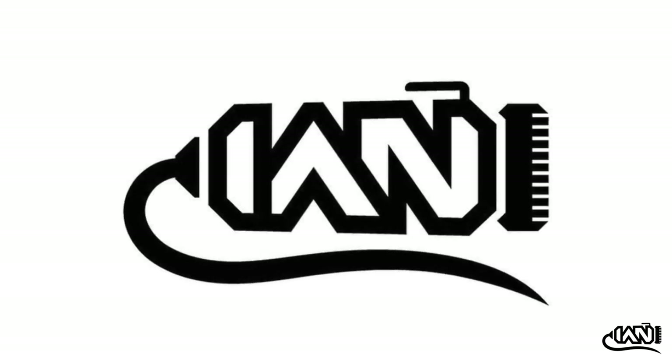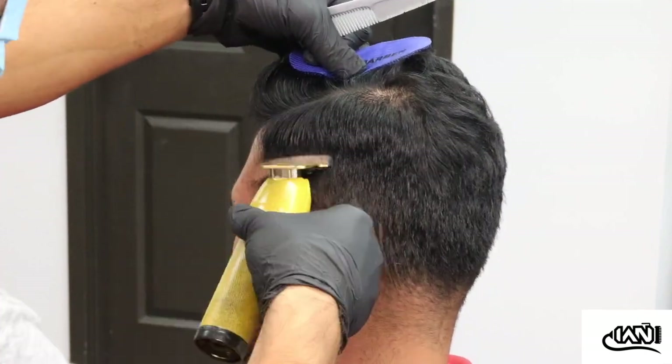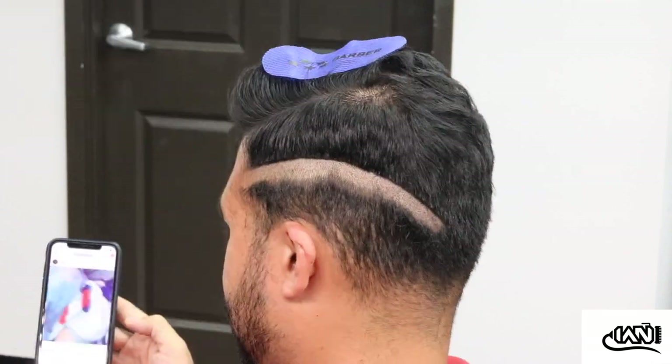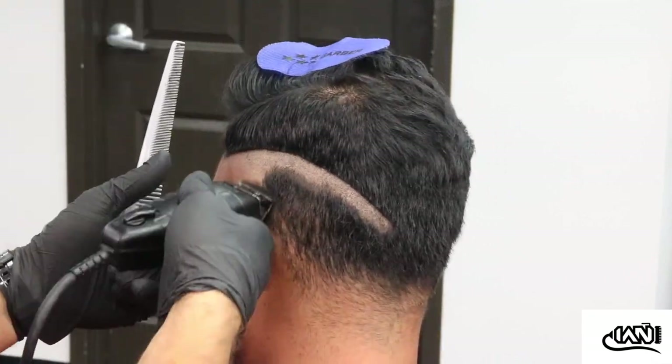What's good, guys? Today I'm going to be doing a haircut on my boy Carlos. It's pretty much a compressed fade — everybody has different names for it, but I like calling it a compressed fade because it literally goes from no hair to a lot of hair in a matter of like centimeters.